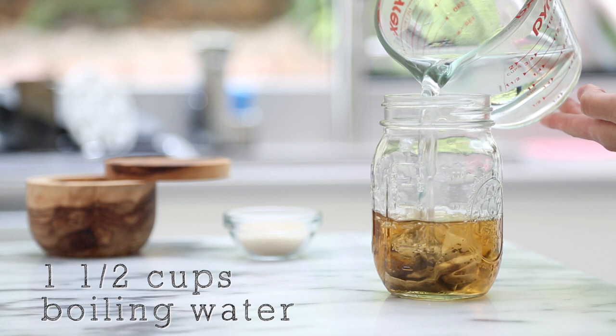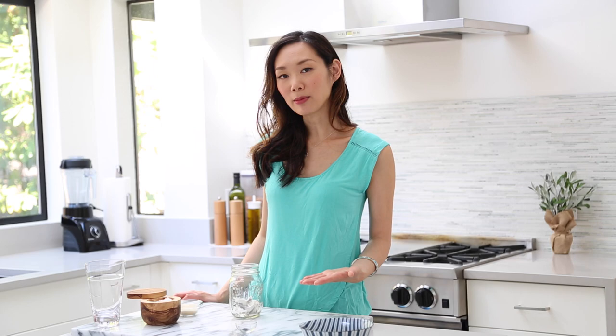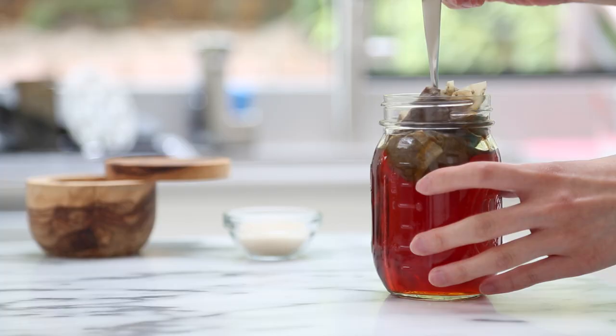First, let's brew our tea. If you're using the teabags that I recommended, we'll need two teabags and one and a half cups of hot boiling water. Let both teabags brew for a full five minutes, then remove the teabags and add in your cane sugar. Give it a good stir so the sugar dissolves, then let it cool completely before putting it in the refrigerator to chill.